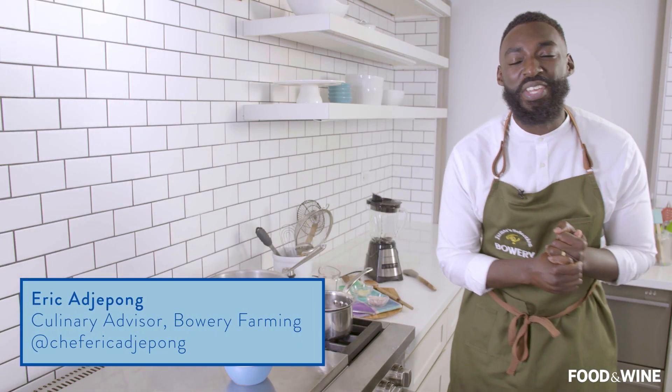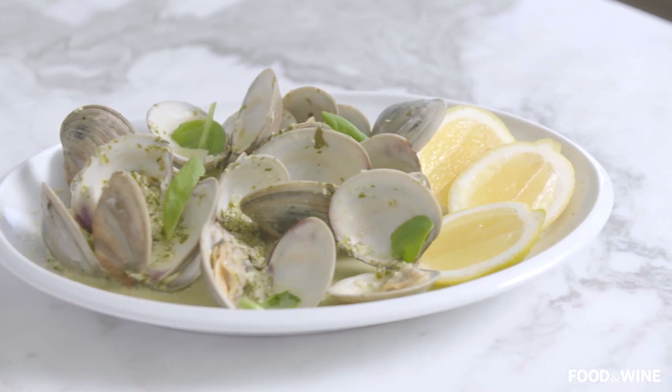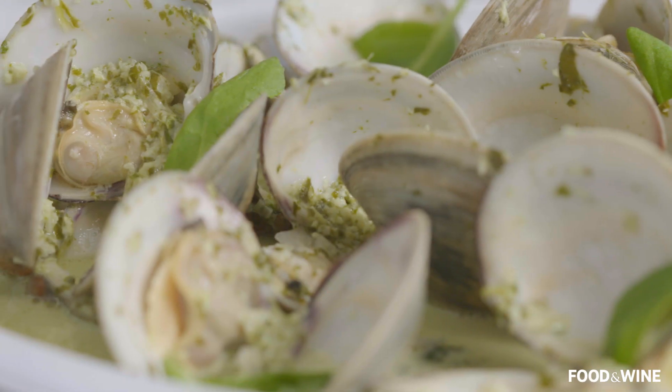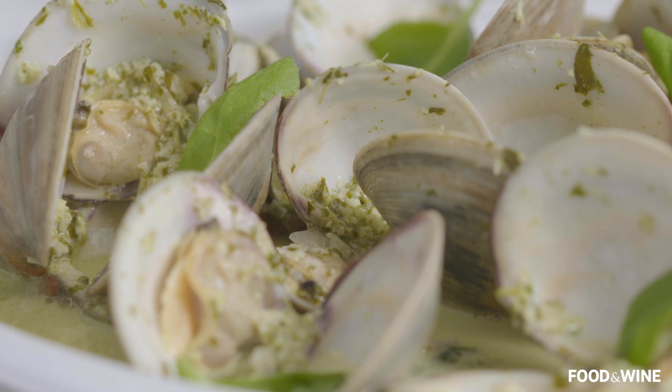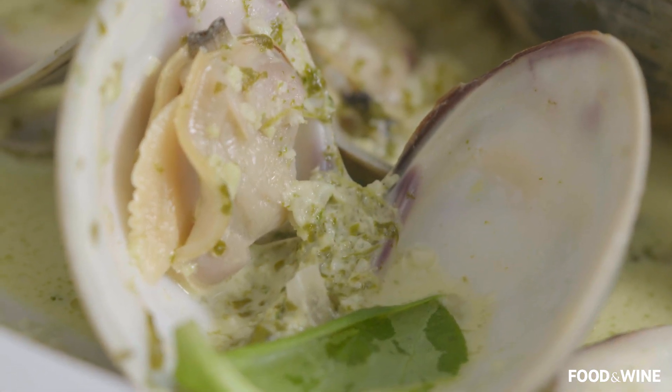What's going on guys? Chef Eric Adjeponk here, culinary advisor for Bowery Farming. Here to make this beautiful clams dish and this amazing green sorrel and garlicky sauce. I cannot wait to show you this dish, so we'll get into it and show you guys how to knock this out.